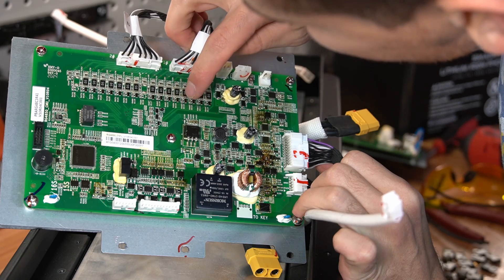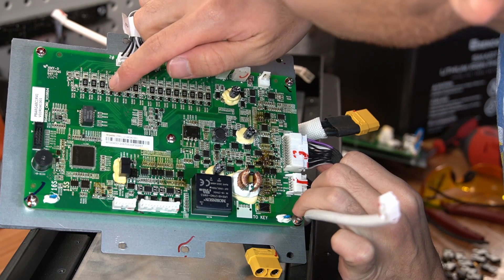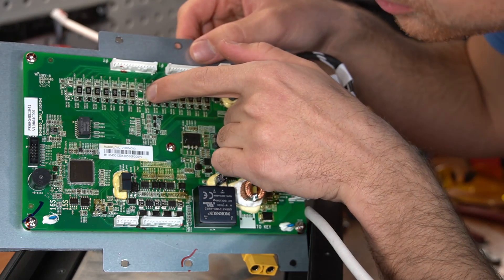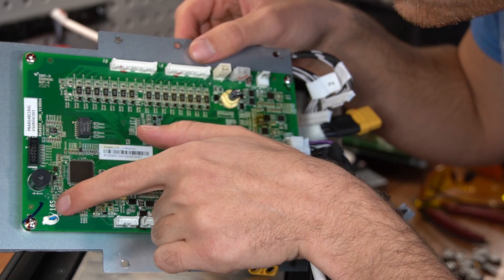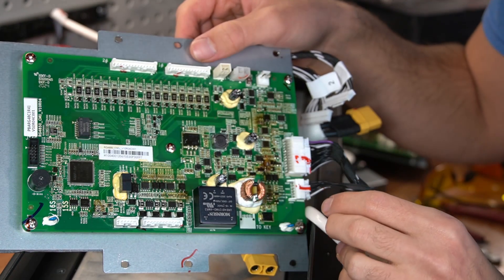Counting the resistors: one, two, three, four, five, six, seven, eight, nine, ten, eleven, twelve, thirteen, fourteen, fifteen. And I know there's a missing resistor, but it also says 15S and 16S. So there's probably a variant of this board where they add the resistor and use it for a 16S configuration.